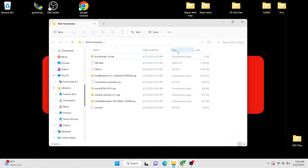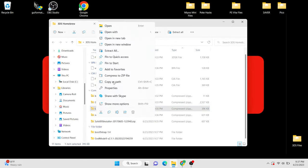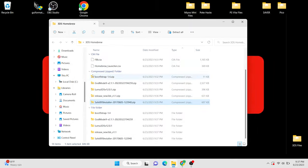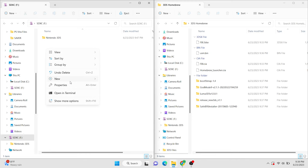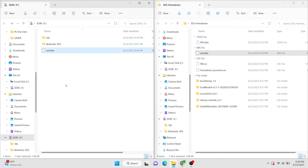Alright, now that we have all the files that we need, we can go ahead and go back into that homebrew folder we created earlier. Organize the files a little bit so they're easier to extract, and then go ahead and start extracting all of those zip files individually. Once we're done with that, we can go ahead and delete all the zip files since we now have the folders. Power down your 3DS and go ahead and take the SD card out and put it in your computer. We're going to be creating a few new folders on the root directory of our SD card. The first one we're going to name 3DS. From our homebrew folder, drag the fbi.3dsx file into the new 3DS folder we just created. Next, drop the usm.bin file right on the root of the SD card.